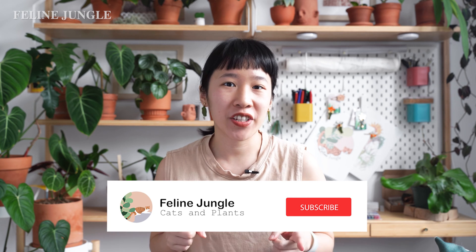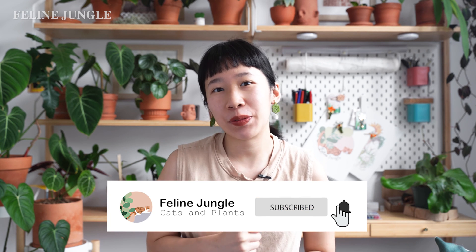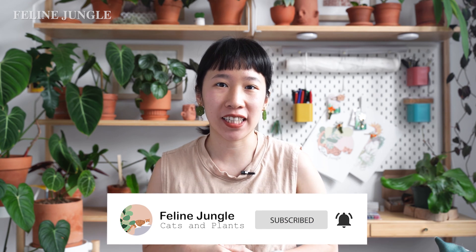Hi everyone! Welcome to Feline Jungle. My name is Viona and this channel is everything plant related. If you're passionate about plants or cats, hit that subscribe button so you get my videos weekly.